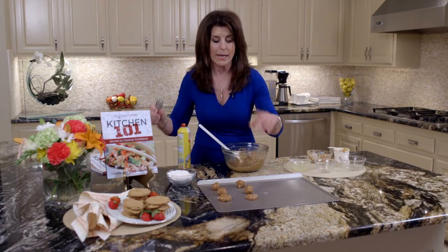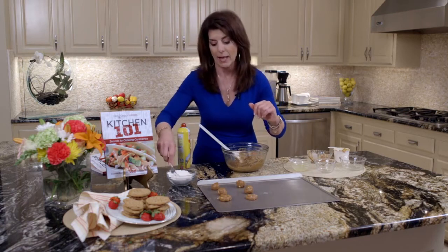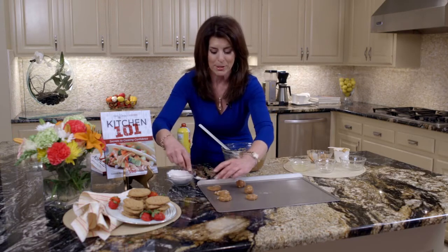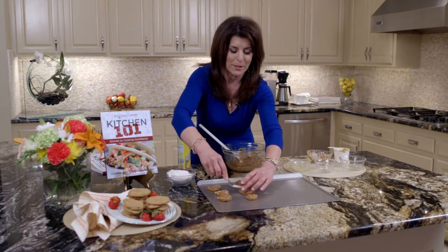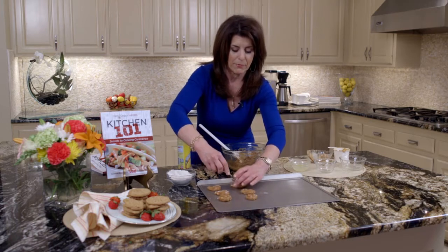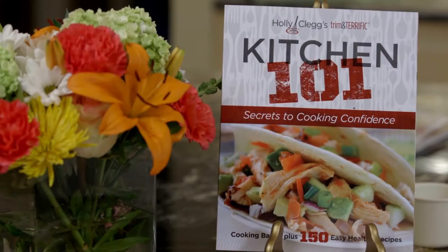So then we're going to make them into little balls. And here's another little tip for you — you're going to take a floured fork. When you go to the bakery, you get those ridges on your peanut butter cookies — well, this is how you do it. Slide it, and if it messes just put it back. That's why it's important to flour your fork every time.